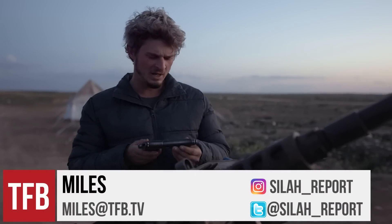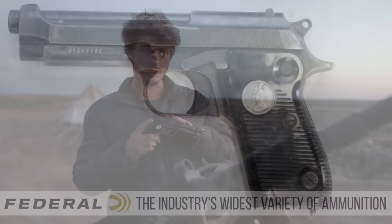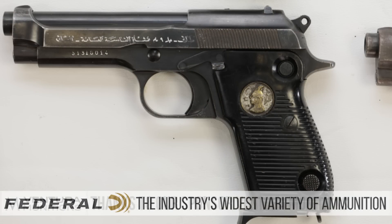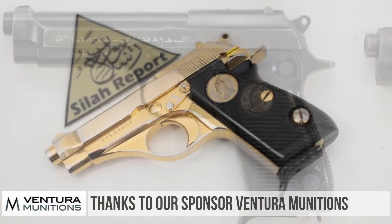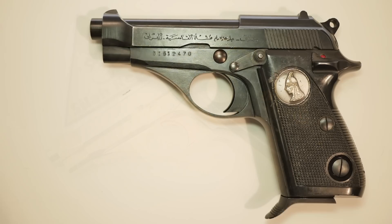The Tarek 9mm handgun is what we're going to talk about today. This particular one — there are two versions. There was the Tarek, the larger 9mm version, which was based on the Beretta 1951, and then there is another version, the Mod 70, which is in a smaller caliber and is based on the Beretta Mod 70, obviously.